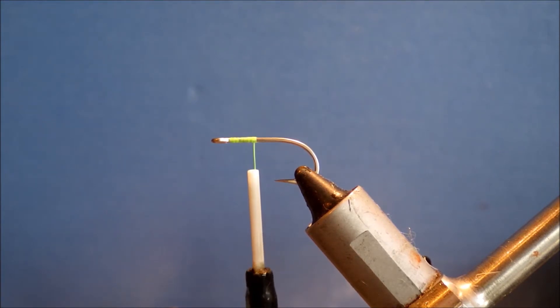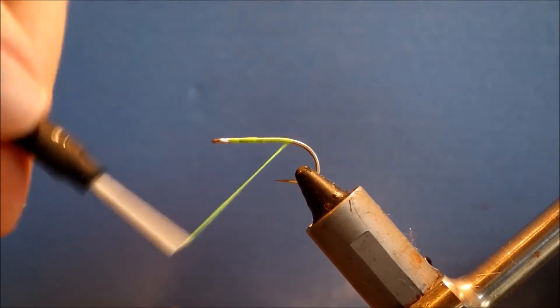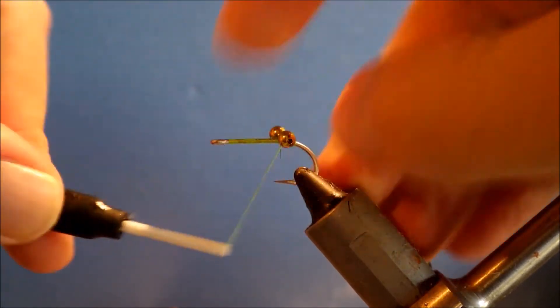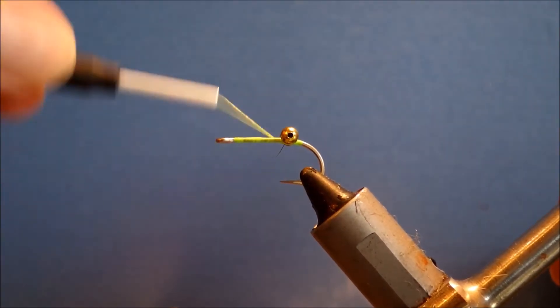I've started with some lime green or citrus Danvos thread, 140 denier, and I'm just going to tie in my weight, which is some medium bead chain eyes. I'm using brass, but you could use silver depending on the colour. I'm tying them just above the point of the hook, slightly, maybe slightly further back, and I'm just going to take plenty of wraps to make sure they're secured.